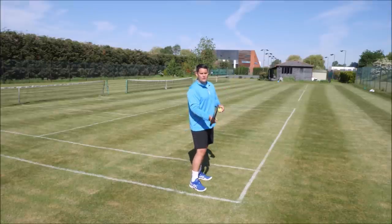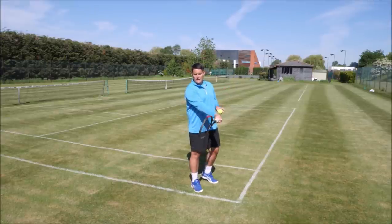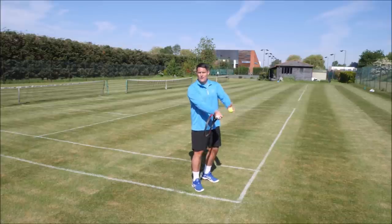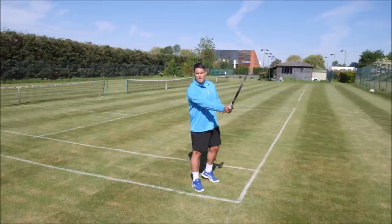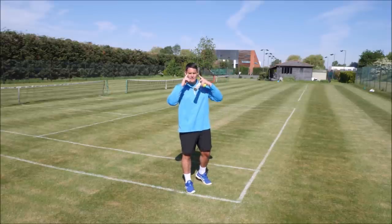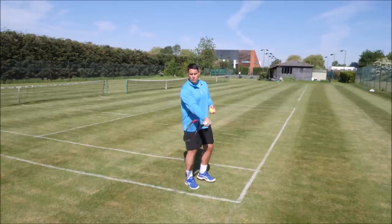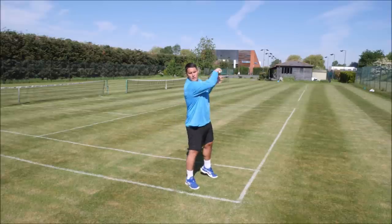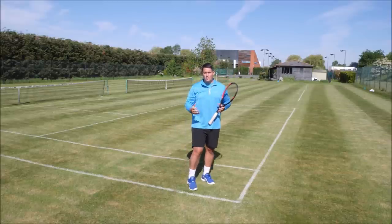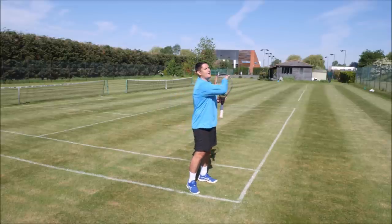If I don't turn the head, only the right eye will be able to see that point of contact. But by turning the head, I can see the ball rising up to the strings and then coming off with both eyes. It's almost like a triangle — both eyes and the racket face equal a triangle — and I want to make sure that I have that triangle when I'm making contact. You don't have to hold it like Federer, but you can still see that point of contact and then lift up.